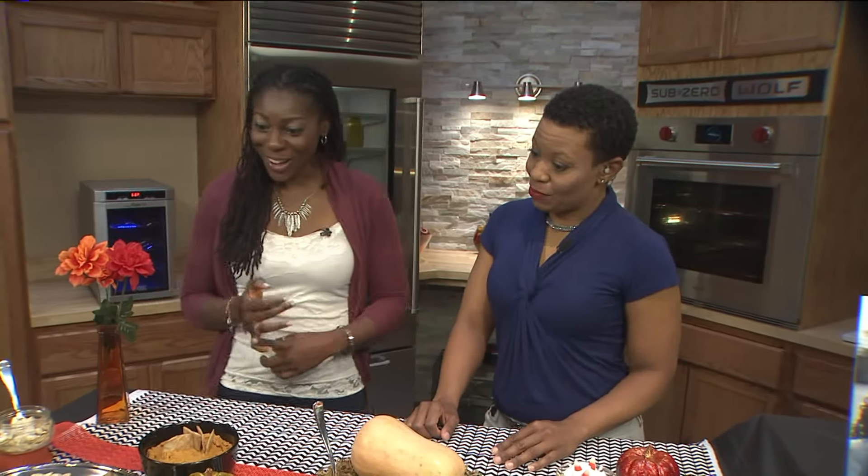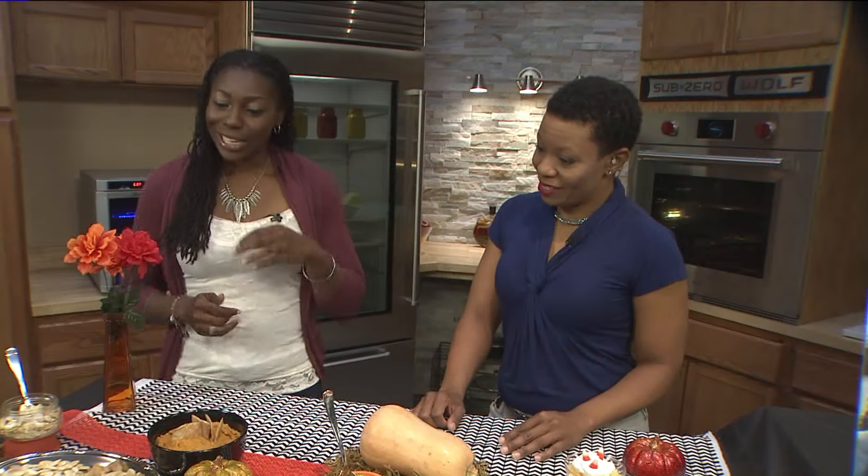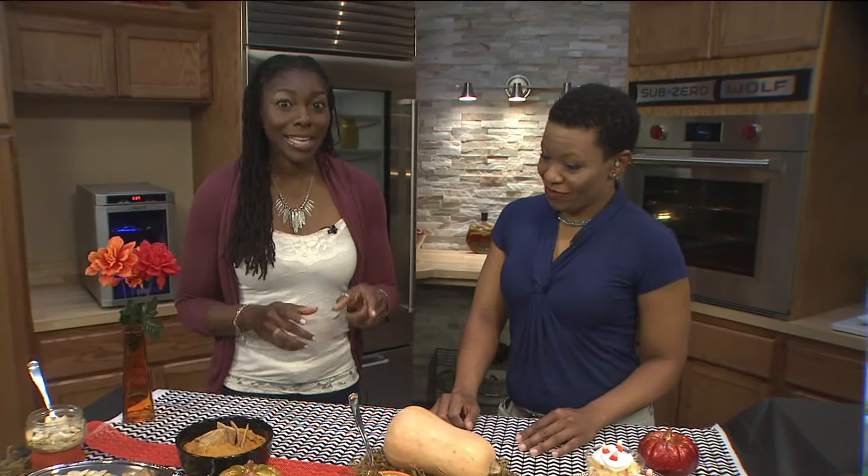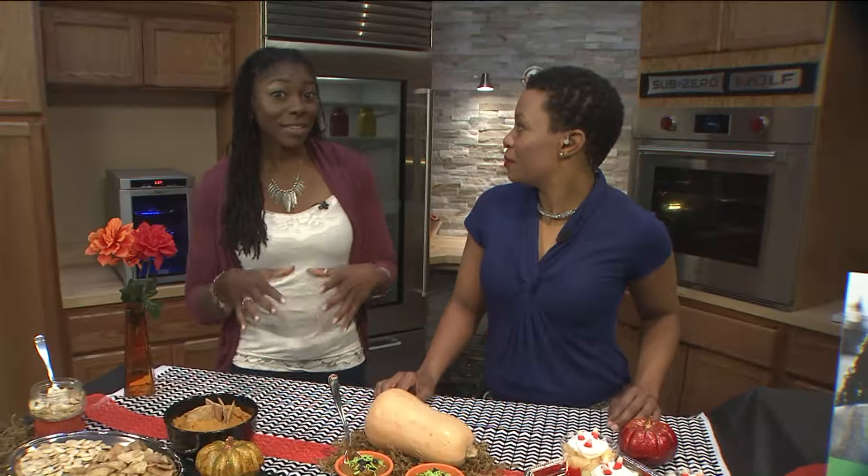A lot of adult parties, right? So most adult parties, what do you see typically? Alcohol. Yes, you see alcohol — beer and wine. A lot of chips, a lot of dip, a lot of muffins, cookies, and candy. Maybe some rum. You don't have to do that if you don't want to. If you're hosting or actually going to a party and bringing something, here are some neat ideas that your guests will actually appreciate and won't even know what they're eating.